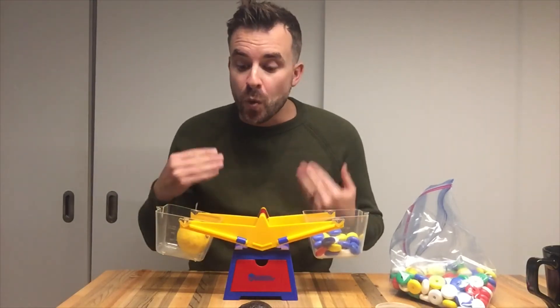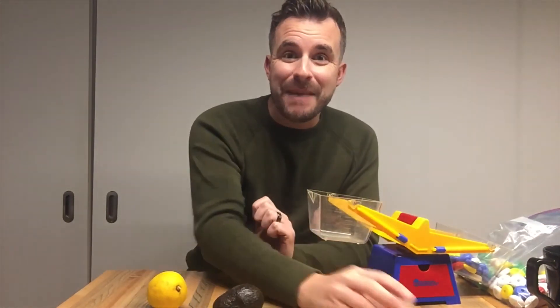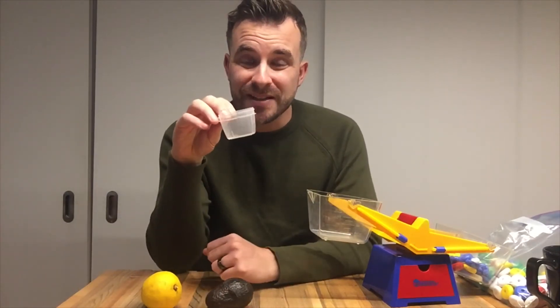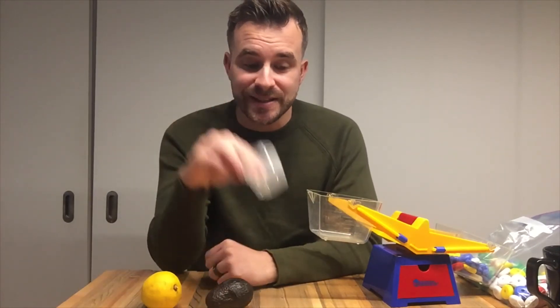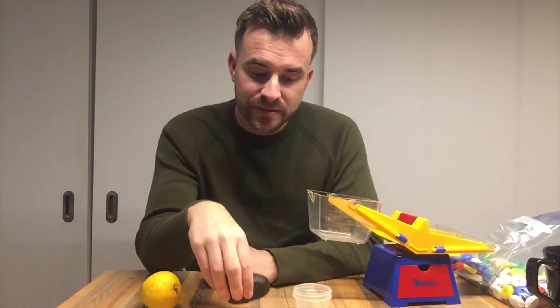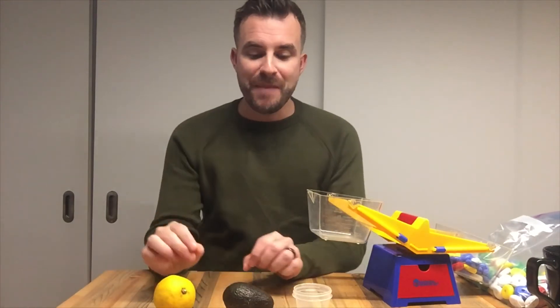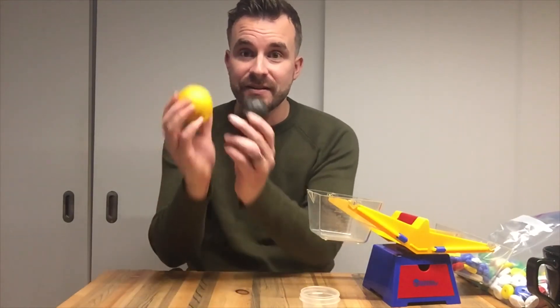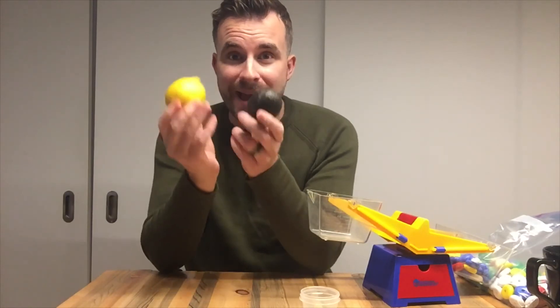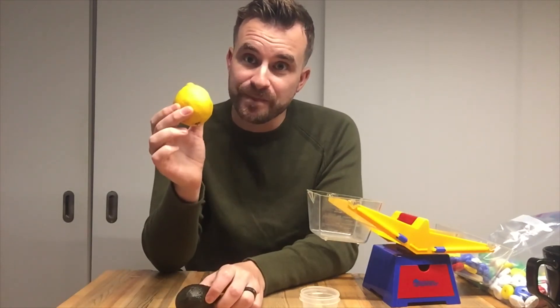If I was going to order my items from least mass to greatest mass: the plastic container was 3 plastic donuts, so it's the least and the lightest. The avocado was 25 plastic donuts. And then the lemon was the heaviest item, with 28. The mass of the plastic container is a lot less than the other two. The mass of the avocado and the lemon are actually pretty close, but the lemon is a little bit heavier.